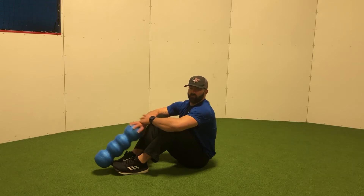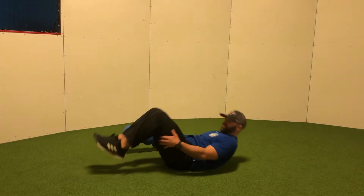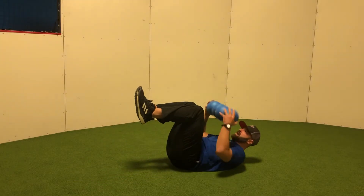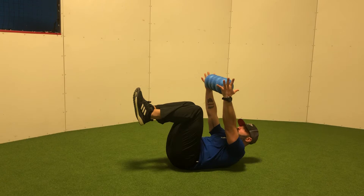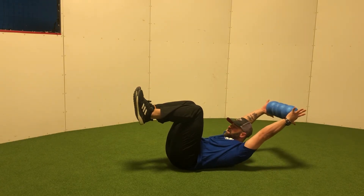For the dead bug with foam roller overhead, we're just gonna get into our dead bug position, tabletop our shins, and with our foam roller we're gonna reach it to the ceiling and then place the foam roller over our head so that our biceps are next to the ear.